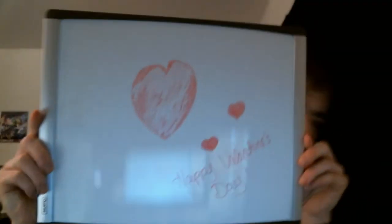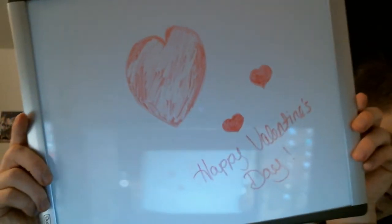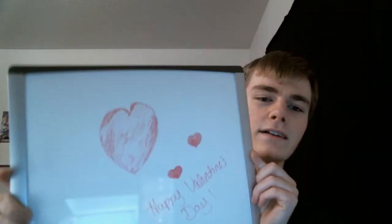I'm gonna show this off to you guys again right now. This time I have a big heart, and my mom also drew this heart. If you can see the words — better angle — it says 'Happy Valentine's Day.' I think this turned out looking really good, let me know what you all think in the comments.